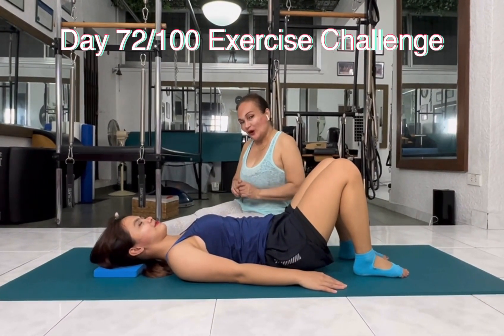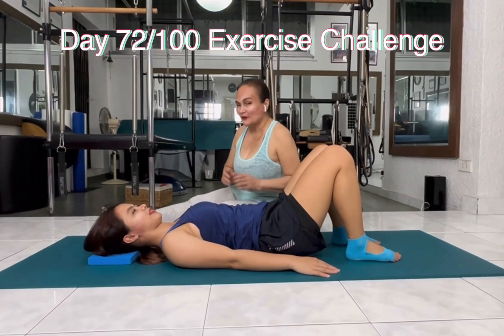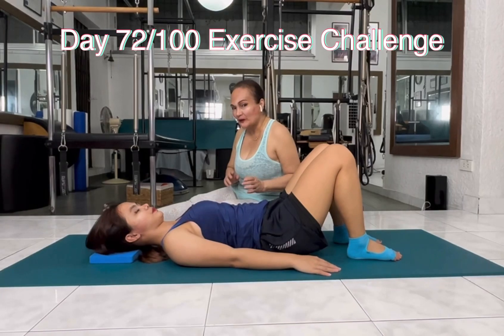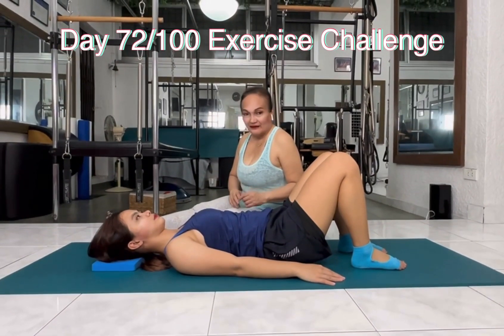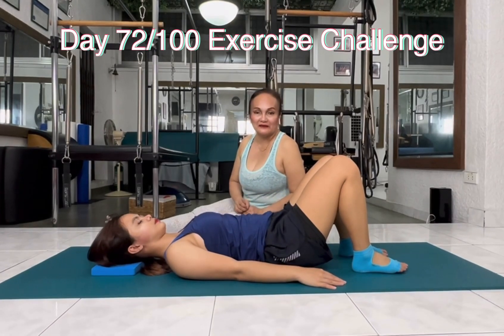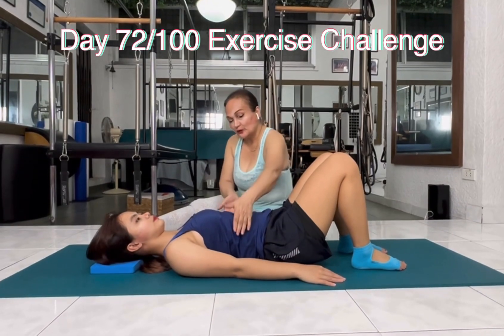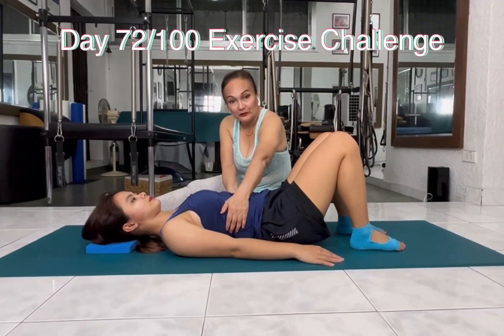All right, we're going to continue on with breathing. So for you to realize how important it is that you breathe properly — it can prevent pain in your lower back. So again, we're going to do ribcage breathing.